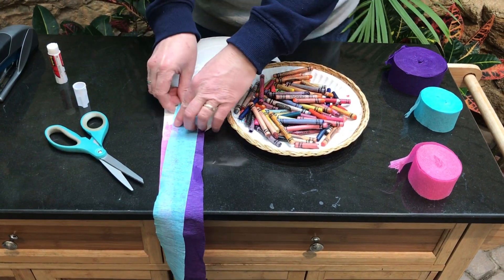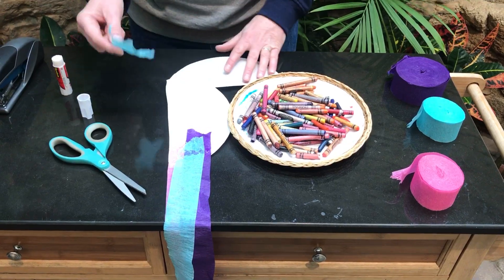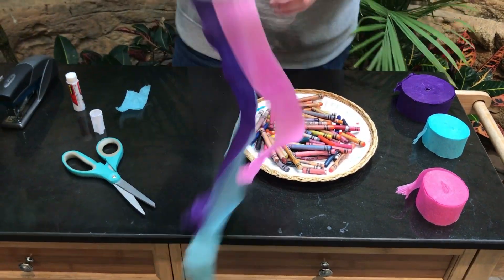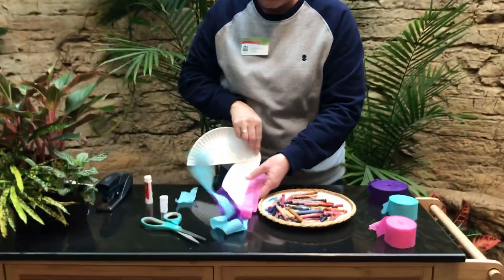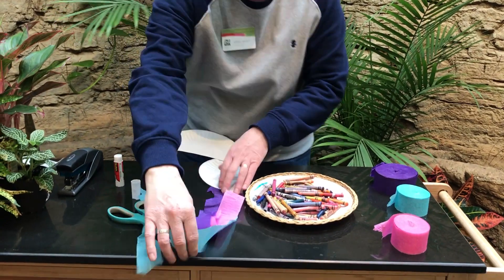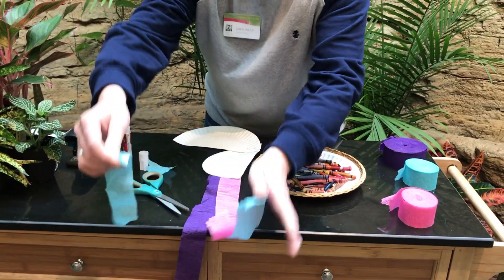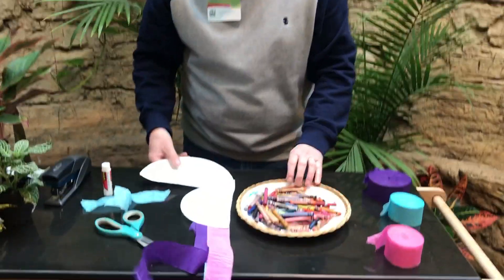You can tear off extra on top if you want. Now don't throw this away — we can use that. So we have a long-tailed bird. And if these are too long, like this blue one is a little long, you can just take a little off. Do not throw it away.